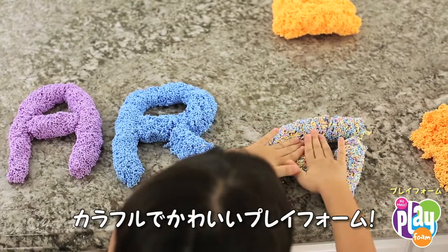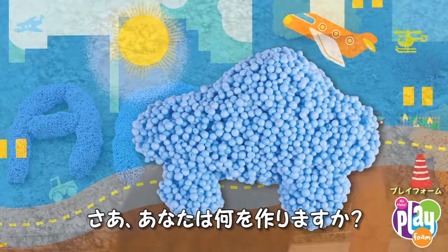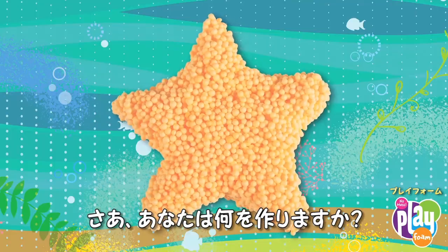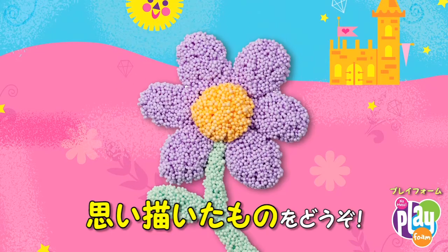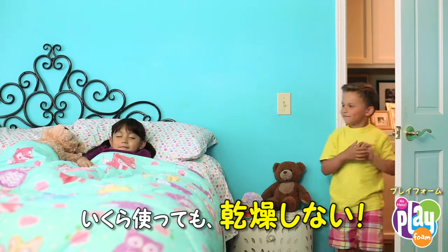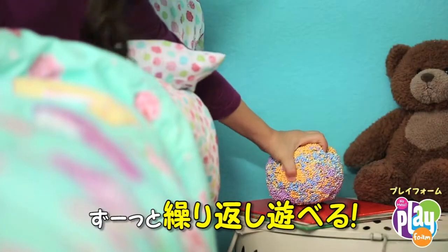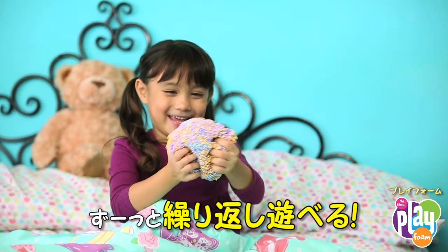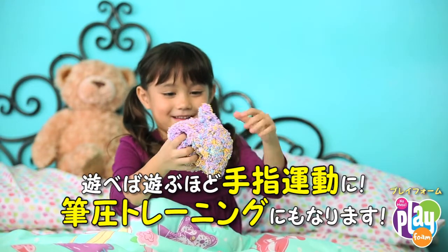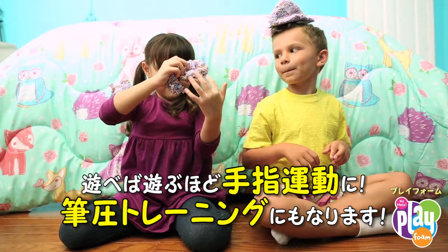They'll always stay pretty, never muddy. More advanced artists can even sculpt Play Foam into mini masterpieces like these — if you can dream it, you can make it! And best of all, no mess. Play Foam never dries out, so the creativity never ends.